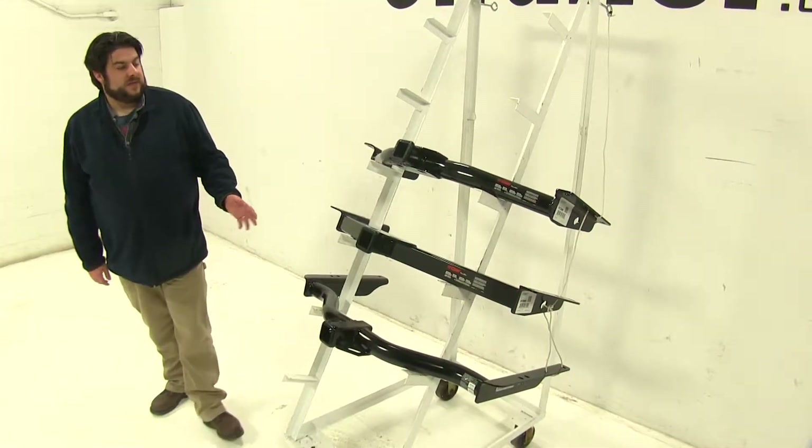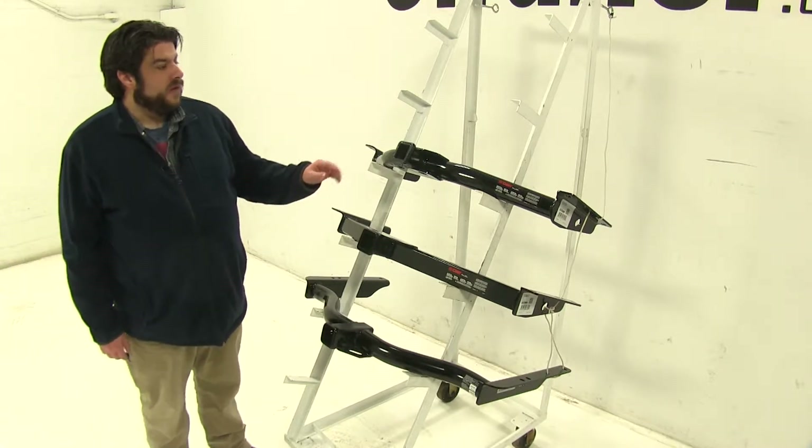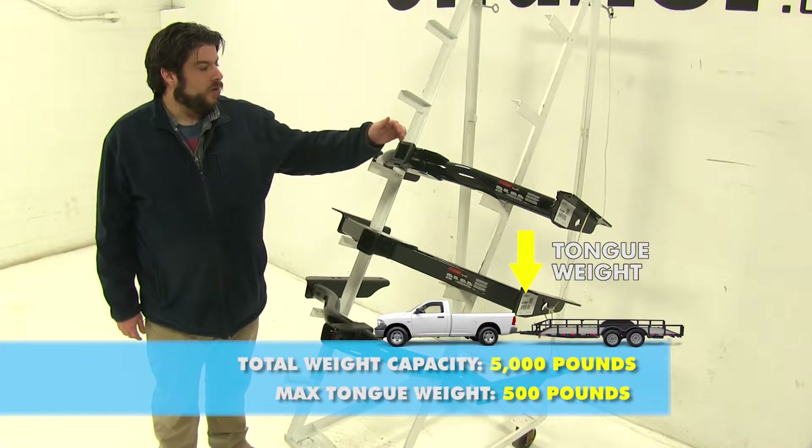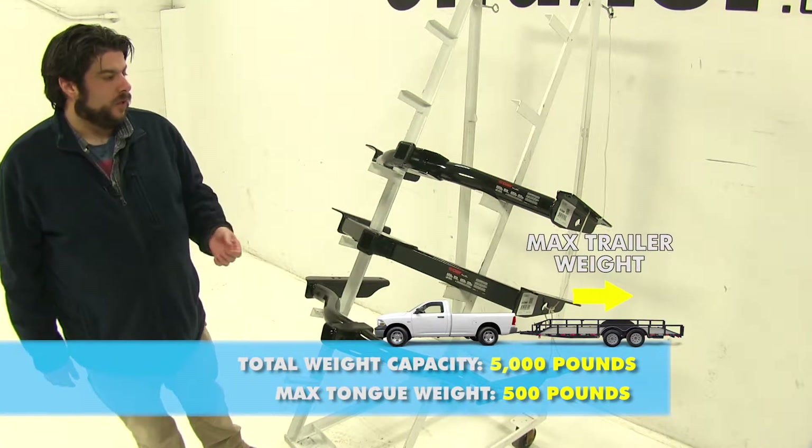Now when it comes to carrying capacities, all three hitches are going to be the same without weight distribution. It's going to be a 500 pound max tongue weight, which is the force pushing down on the hitch, and a 5,000 pound towing capacity, which is how much it can pull.